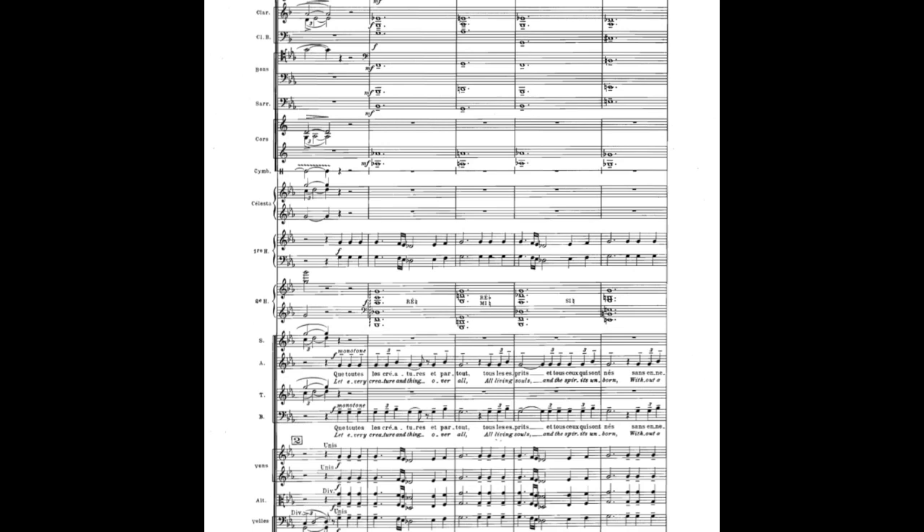The winds and second harp take over the chordal texture, while the strings play a complementary line that both reinforces and counterpoints the continuing altos and basses.